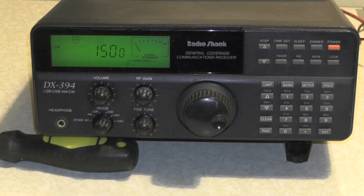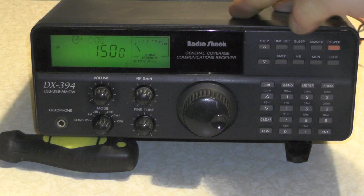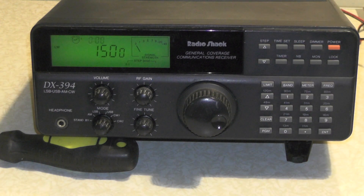Hello YouTube, welcome back to another video. This is TUI Zero IQJ. So in this week's video, I thought I'd dig out my old Radio Shack DX394 shortwave receiver.